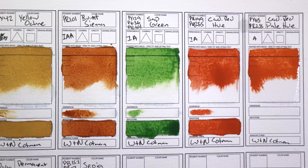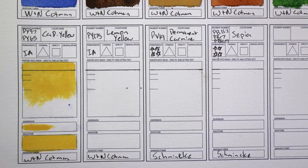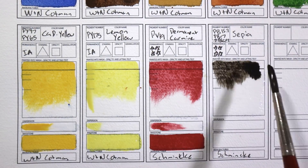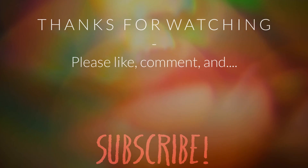Finally, thank you so much for 300 subscribers. I'm going to have a giveaway in my next review video and I'm really excited for that. See you guys later, bye!